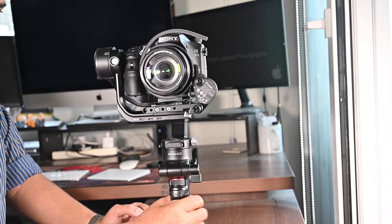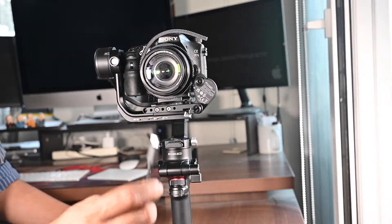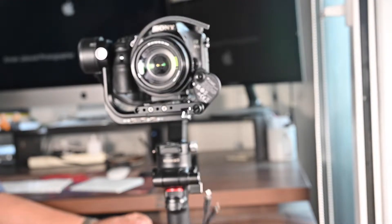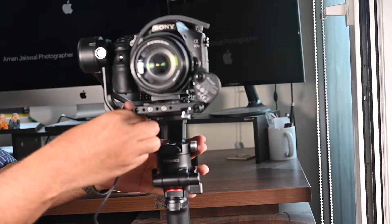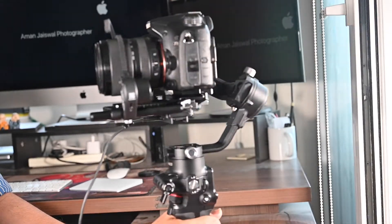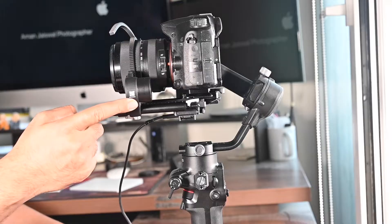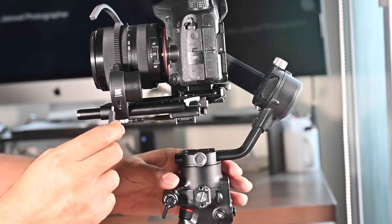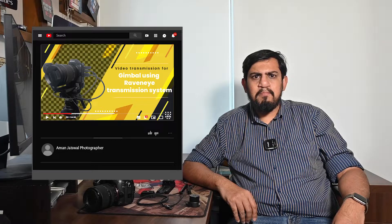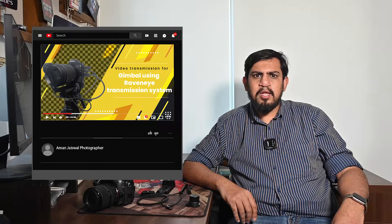Now that we have installed the focus motor, let's see how to connect it to the gimbal. It is recommended to use the multi-camera control cable USB-C 30cm to connect the focus motor to the DJI RSC2 motor port, which is also a USB-C port. When we want to control the focus motor with the front dial, we have to use the image transmitter or the focus motor port. Remember the other two slots are for the Raven Eye, which I have explained in another video.